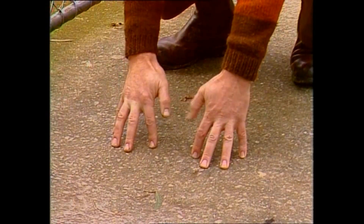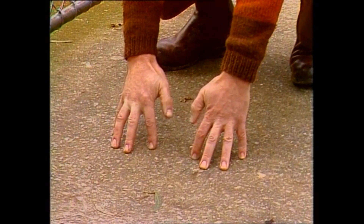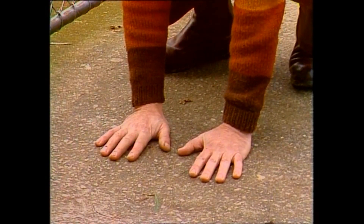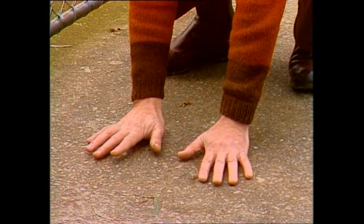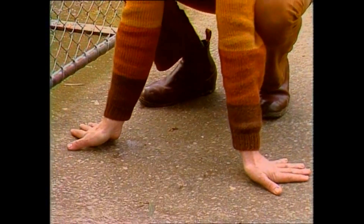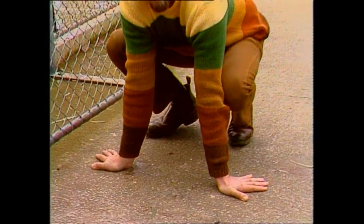But all of us walk with those thumbs — or what's left of them — pointing to the middle. Well, the seal doesn't. It's one of the very few mammals that walks with the thumbs, or their equivalent, pointing to the outside, although the bones of the thumb are very deep in the flipper. So it has to rearrange its flippers in that position.